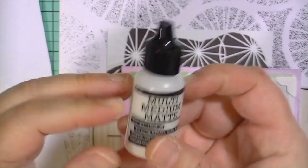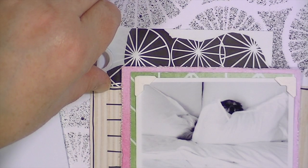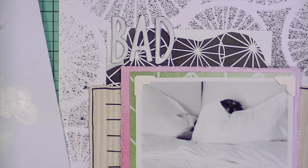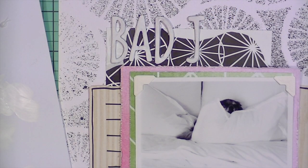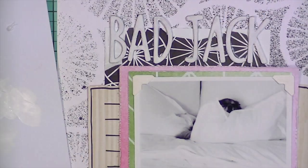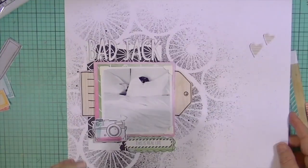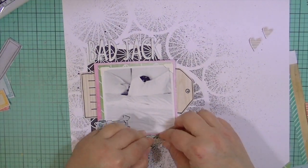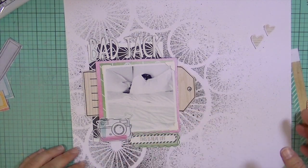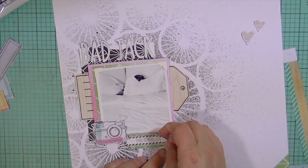Now I'm taking some multi matte medium — I think it's from Ranger — to adhere the alphabet, since I took the sticky off of it. They're way too skinny to use my glue gun, which puts out so much glue it would not work. At first I thought the alphabet didn't really show up enough — it's not a big prominent part of the layout, it kind of blends in — but the more I looked at it the more I liked the way it blended in. I also cut that four by six card down because there was this awkward space down there that just wasn't working.